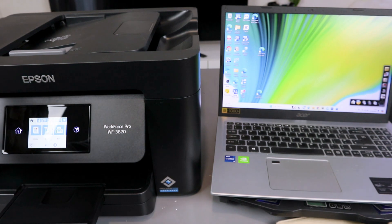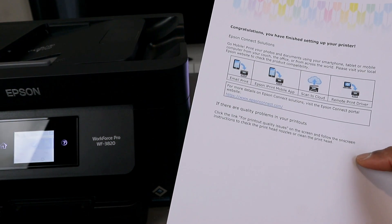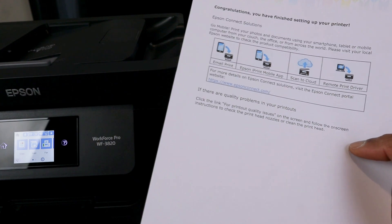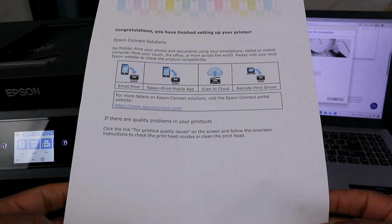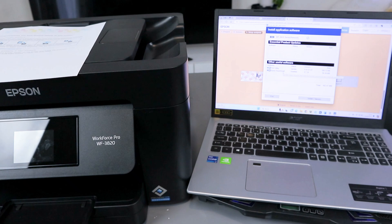This is the Epson Workforce Pro WF-3820. Congratulations, you have finished setting up your printer. Epson Connect solutions include: Go Mobile Print, Email Print, Epson iPrint mobile app, Scan to Cloud, Remote Print Driver, and Epson Scan Smart utility.